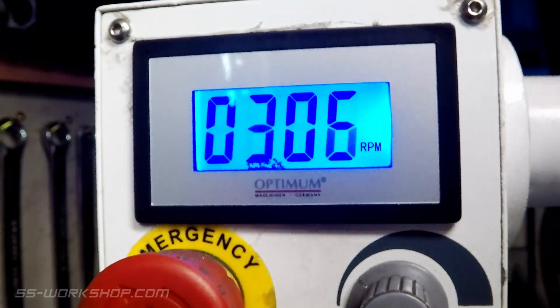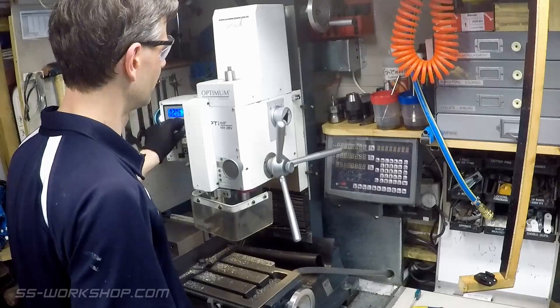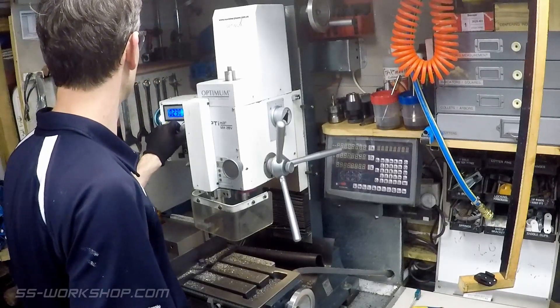And that concludes this how-to on changing your high-low gear in a benchtop mill. Thanks for watching and check out my series, The Fel Engine Project, where I'm building a 3.5 inch gauge live steam locomotive.